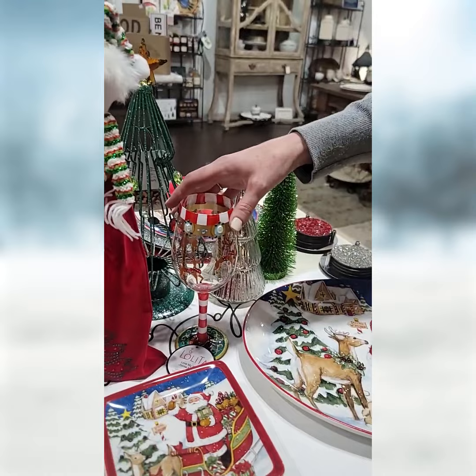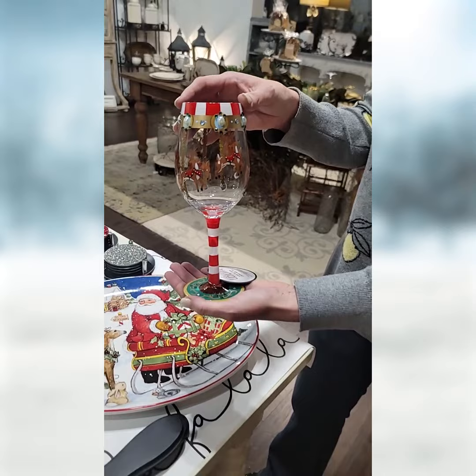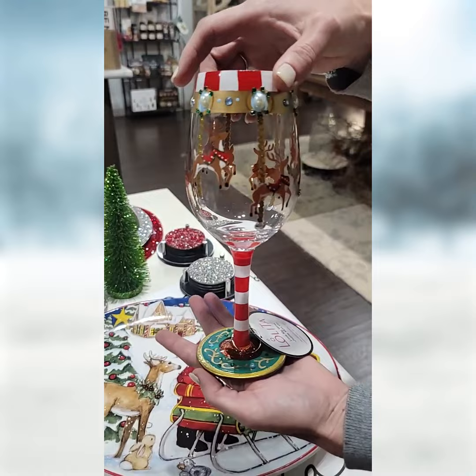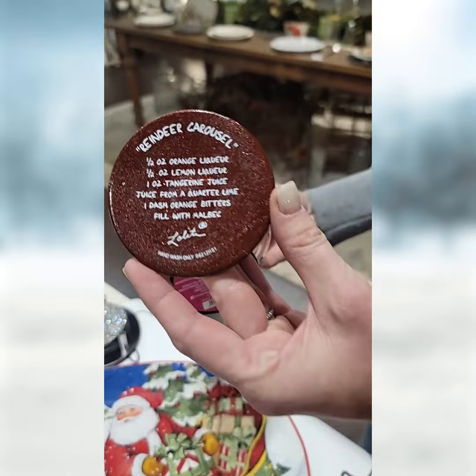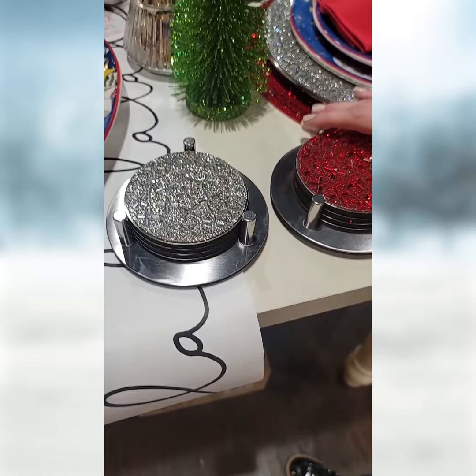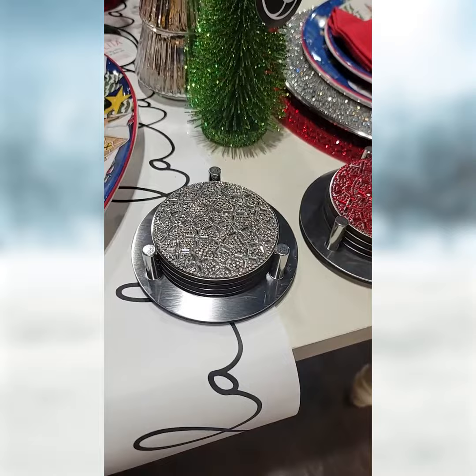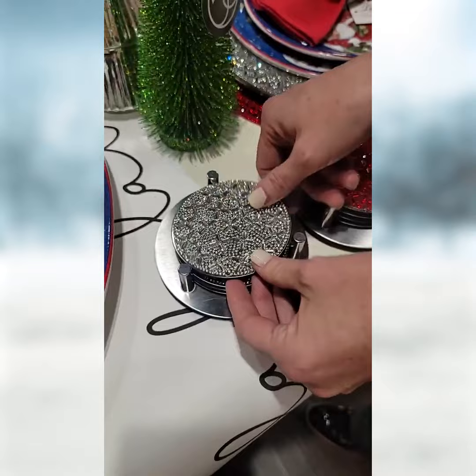This one makes me laugh — this is awesome. If anybody collects Lolita stemmed glasses, these are wonderful. This one has the reindeer carousel and as it goes around they pop up. This is one of those products you have to see in person — the website doesn't do it justice. On the bottom they actually give you a recipe for a beverage. This is also Sparkles Home. Bring a little sparkle to your life with some coasters — they come in a set of four, red and silver, and they stack. There's a nice steel piece with non-slip backing. Holiday driven but can be used all year.